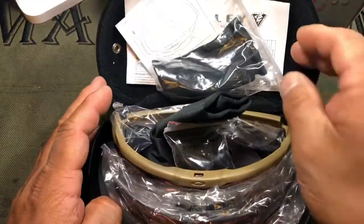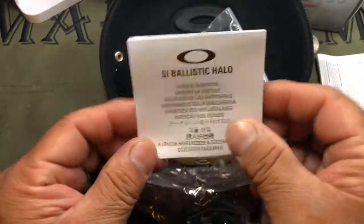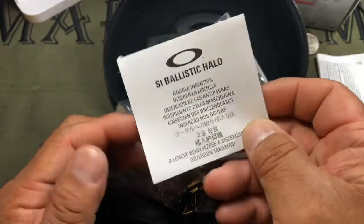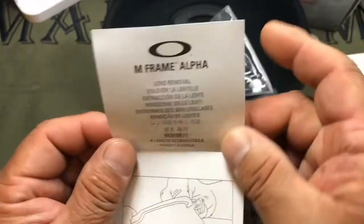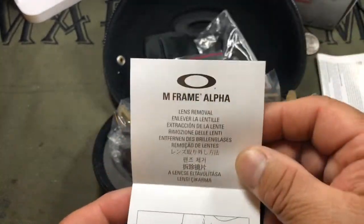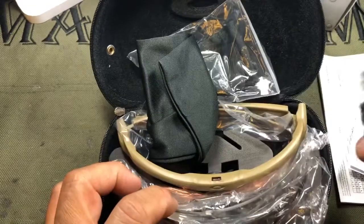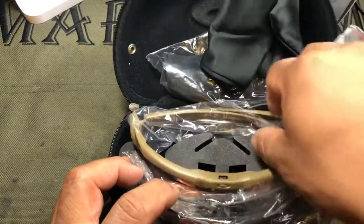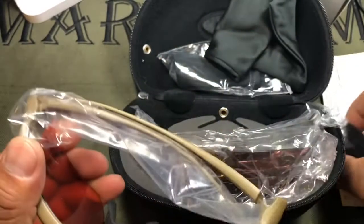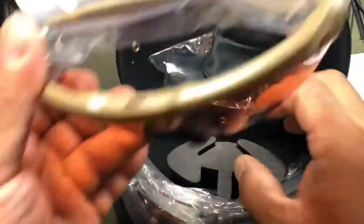Inside the case you'll have your standard Oakley stuff: your owner's manual and instructions on how to swap the lenses. It unfolds to show you how to swap out the lenses. It also comes with a head strap that pops into little holes on the ear pieces.